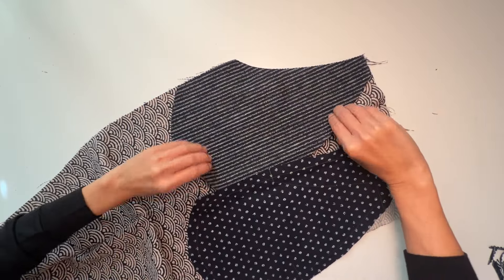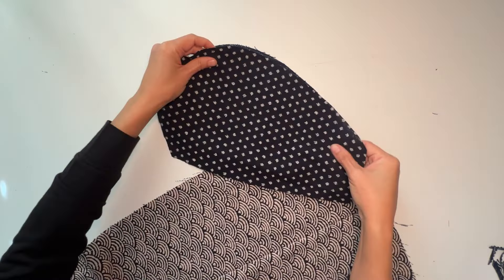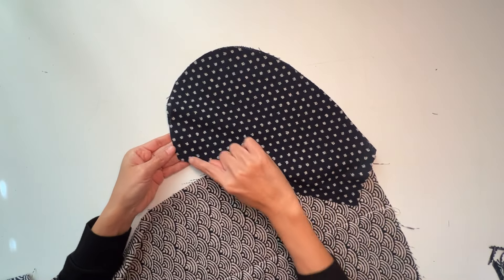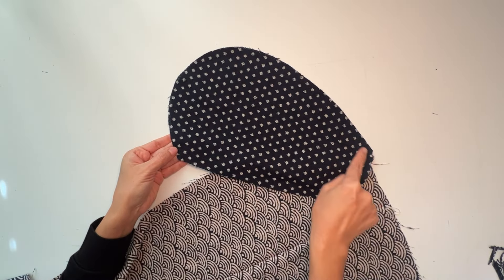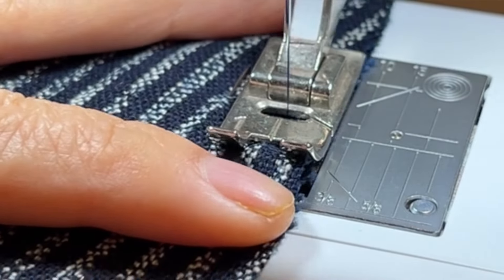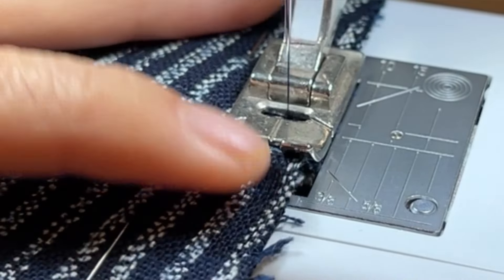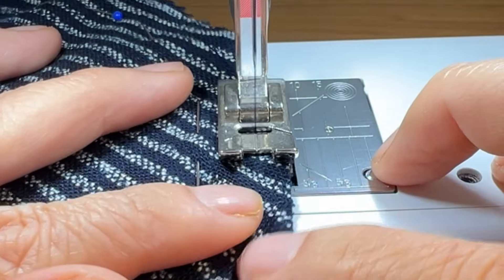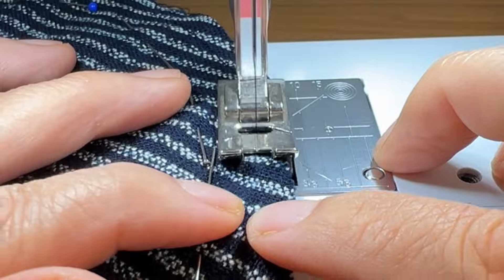However, if you desire a French seam for your pocket, then open the pocket lining, turning it away from the front trouser. Now with the wrong sides facing, place the pocket bag on top of the pocket lining and match the notches on the curve, and sew the first stitching line within the seam allowance. For a 5/8 inch seam allowance, I like to start with a quarter inch stitch line from the raw edge.